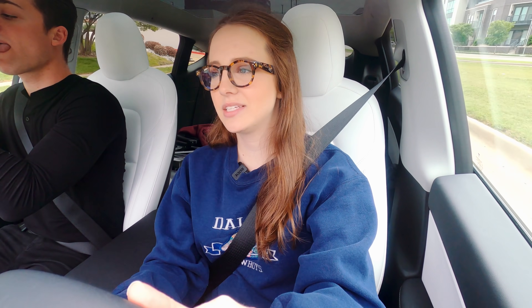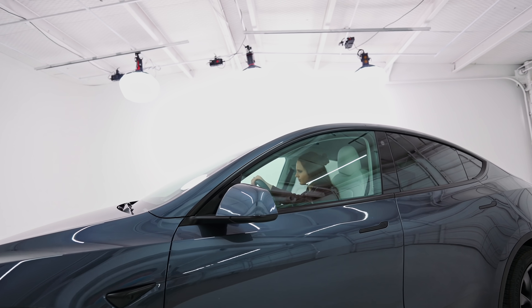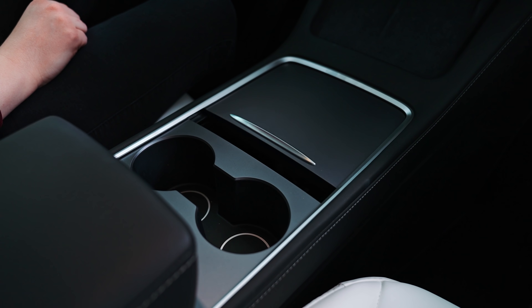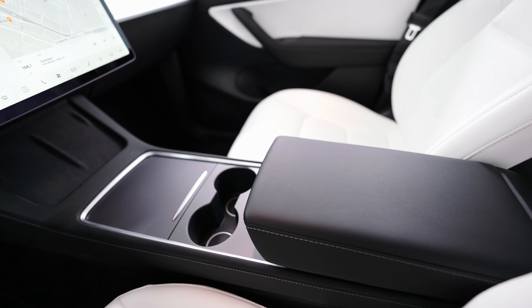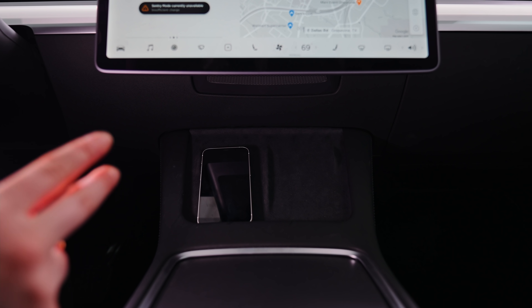The 2021 Model Y has an update over the 2020: an updated center console. It's a really nice matte grayish black instead of piano black, and you have updated cup holders. This whole center console is brand new, including where you put your phone. You have two wireless charging places for two phones.